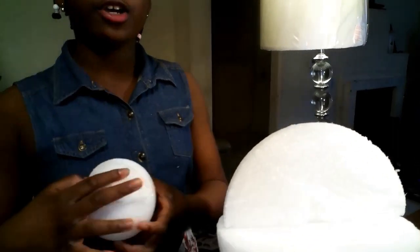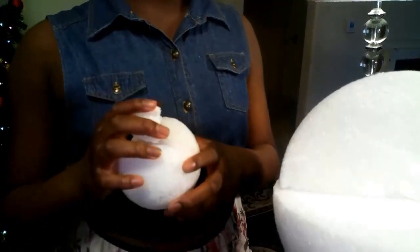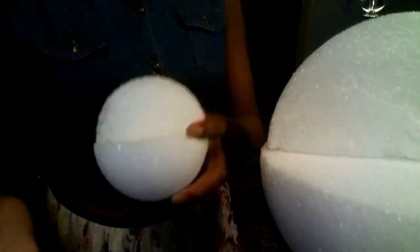Before attaching, you have two options: you can either paint the nucleus and nucleolus ball while everything is attached, or paint it before you attach it. I chose to paint it before attaching — I'm painting the nucleus ball light blue and the nucleolus ball gray.